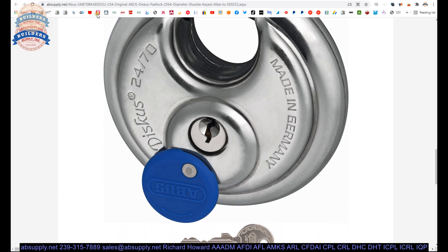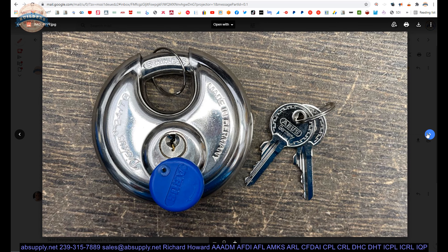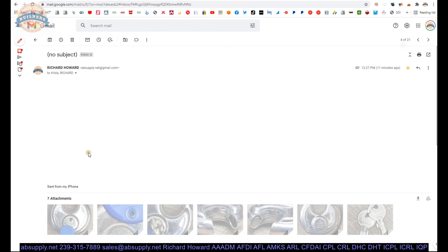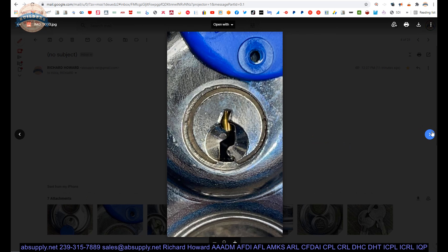Here is the item that we are indeed looking at — there is our padlock. Some factory images here. Made in Germany. It is also going to tell you that on the back side, which they do not have a picture of. Stainless precision.